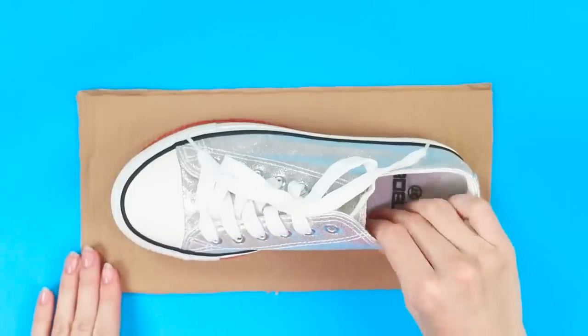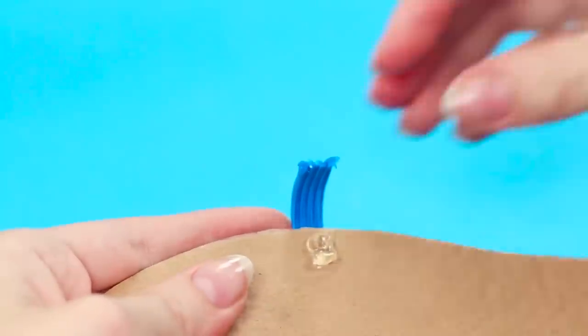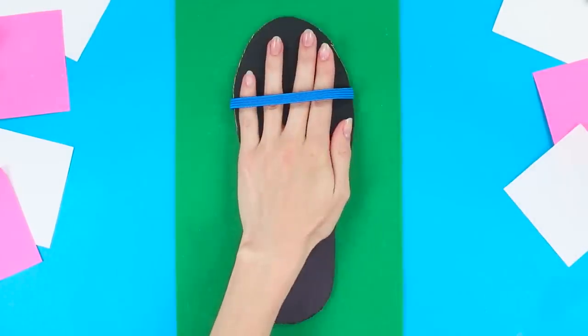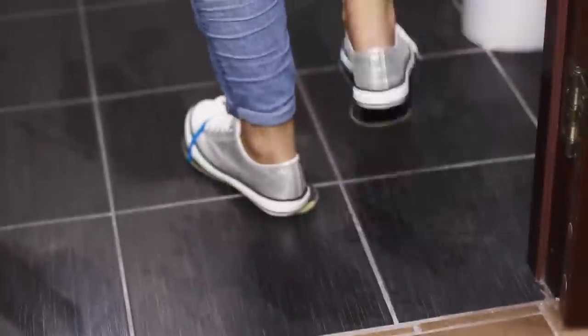Trace the sole of your sneakers on a piece of cardboard and cut them out. Attach the elastics to cardboard using a hot glue gun. Mark the shape of the sole on felt, cut it out, and attach it. Put on invisible slippers and flutter over the wet floor without leaving any traces.